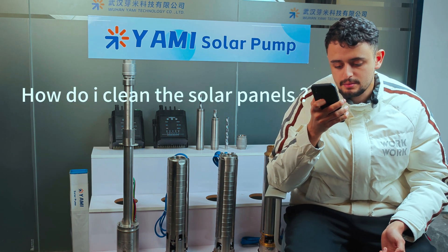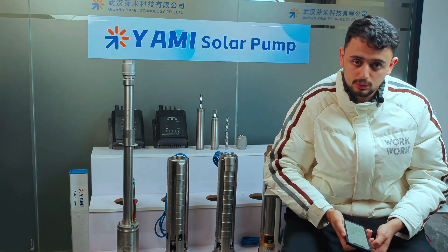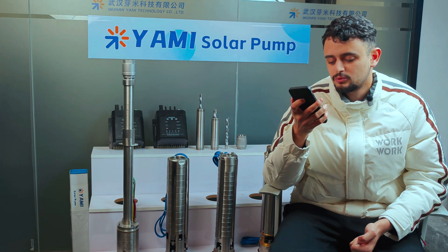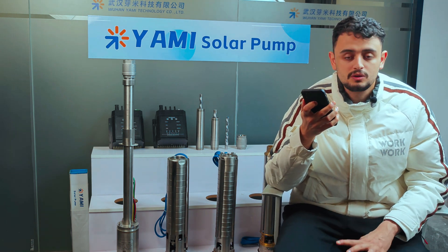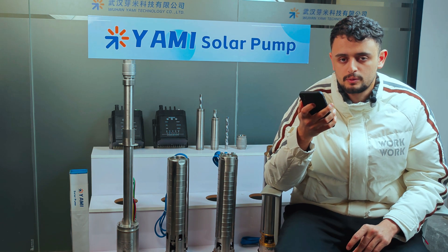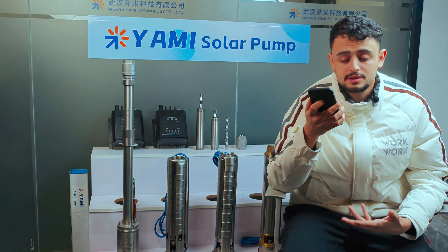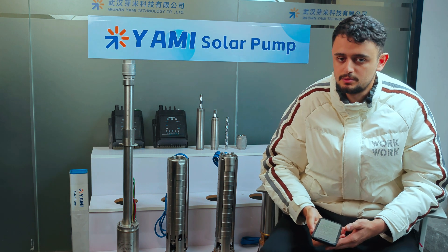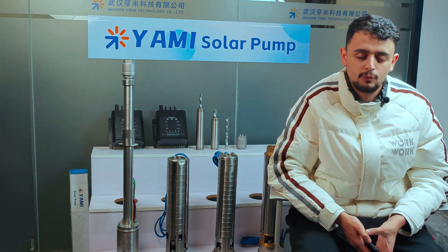How do I clean and maintain the solar panels to ensure maximum efficiency? Cleaning your solar panels is crucial to their performance. We advise you to use a soft cloth or sponge to remove dirt from the panels. Our team can also provide simple cleaning instructions to ensure optimal performance.